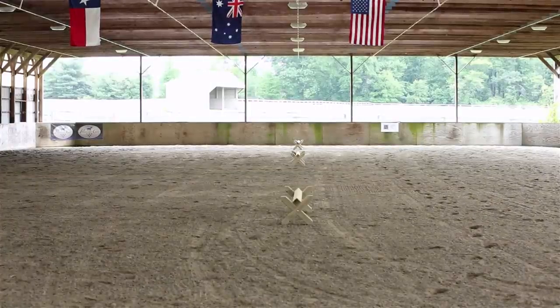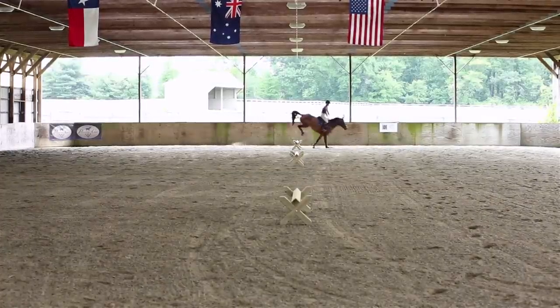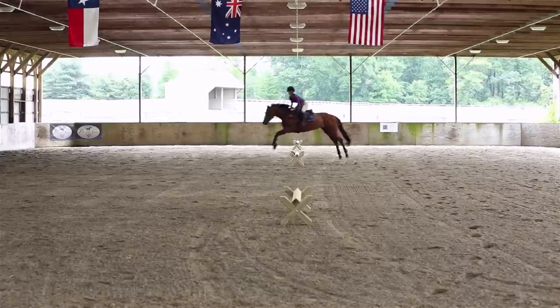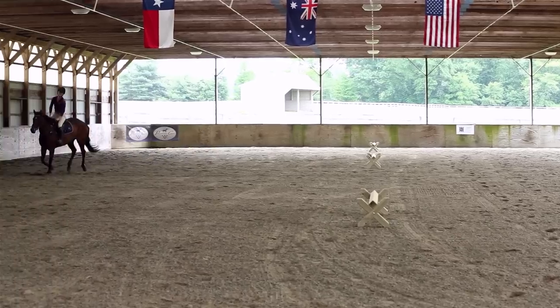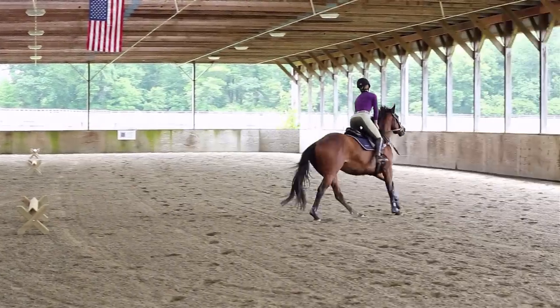So this is a great exercise for young horses just to practice having a smooth rhythm, and then getting nice smooth turns and changing the lead correctly. Easy as pie.